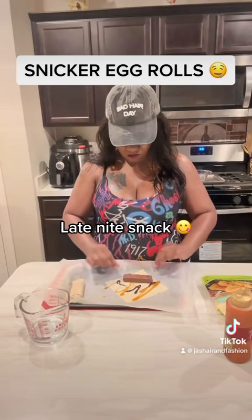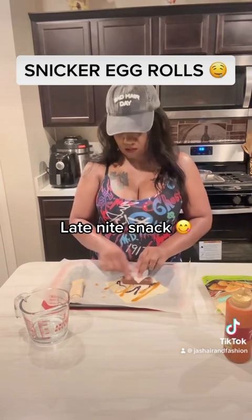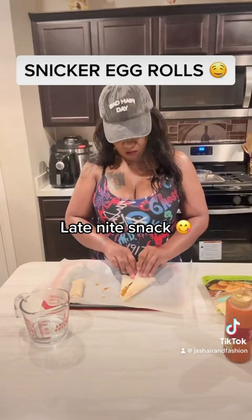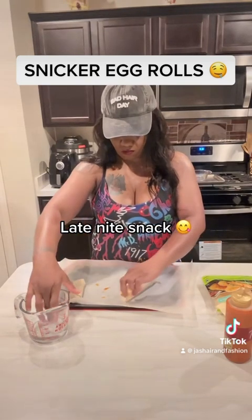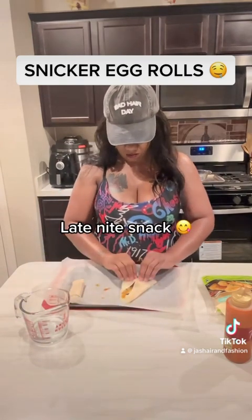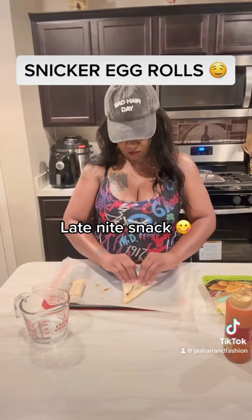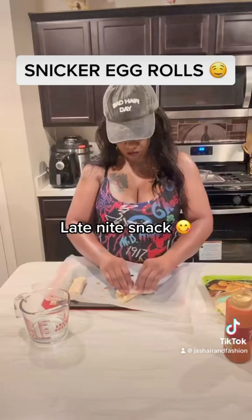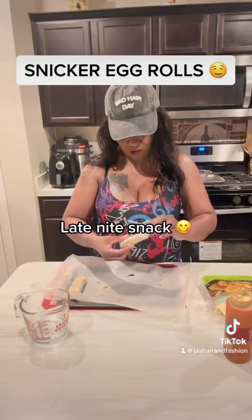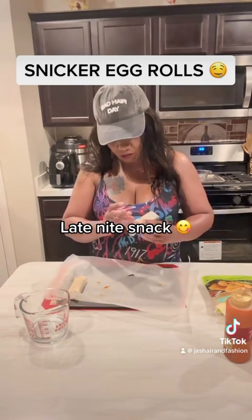We're going to fold the bottom in first, then fold over the sides. We're going to use some water this time to wet the edge so we get a nice, good seal. Then we're just going to fold it and roll it really, really tight. I messed this one up a little bit, but it's okay — you guys get the drift. I've got some chocolate oozing out, but that's fine.